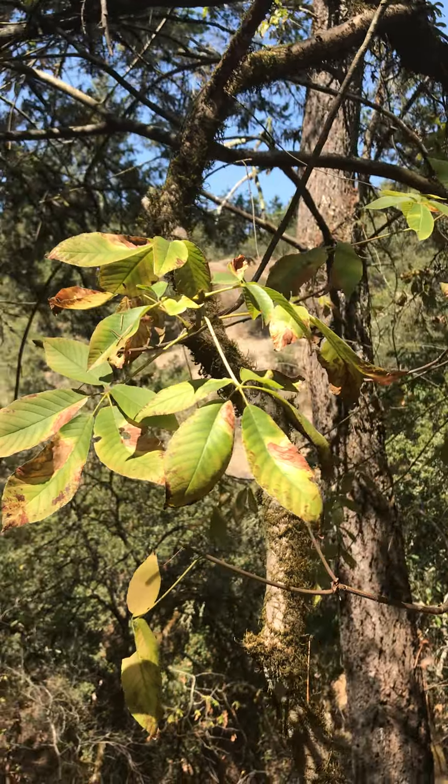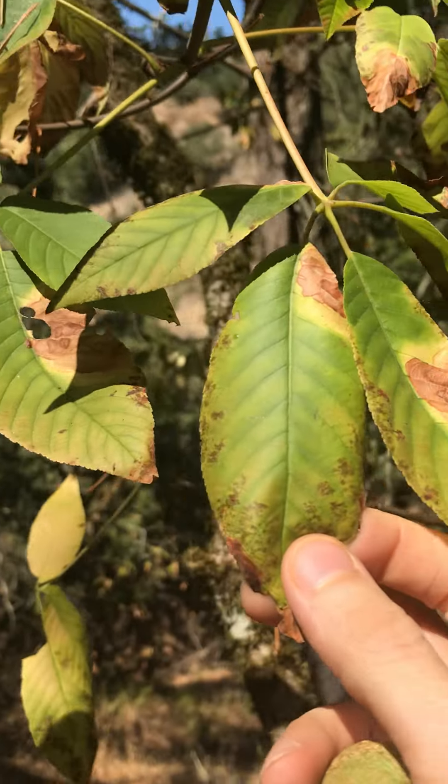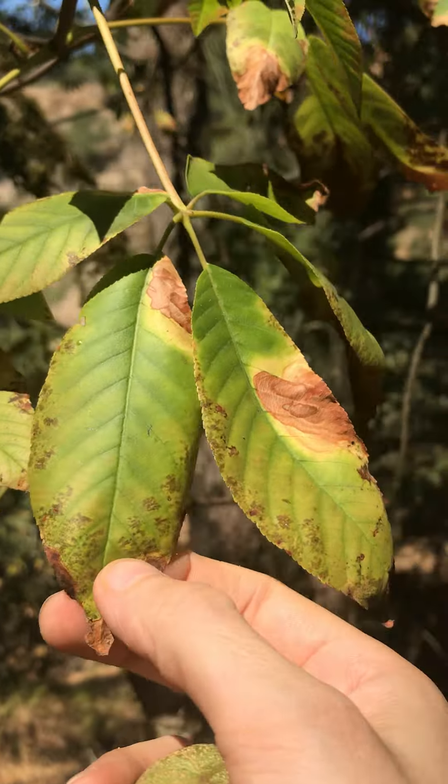Some of the best ways to ID this plant: the California buckeye has a palmately compound leaf that is oppositely arranged on the stem. You can see the opposite arrangement here and here — these are the petioles. The palmately compound leaves typically have about five to seven leaflets with very fine serrations on them. The venation is strongly pinnate, and you can tell it's palmately compound because all of the leaflets attach at a central point on the petiole.